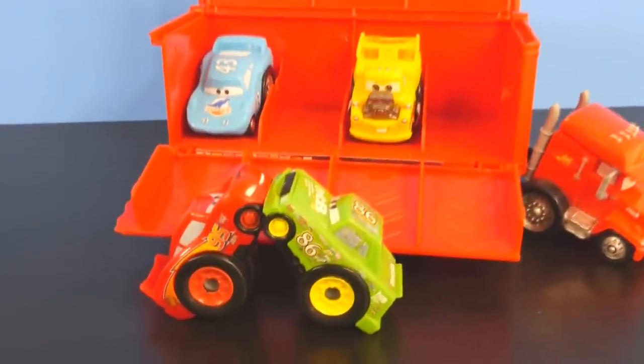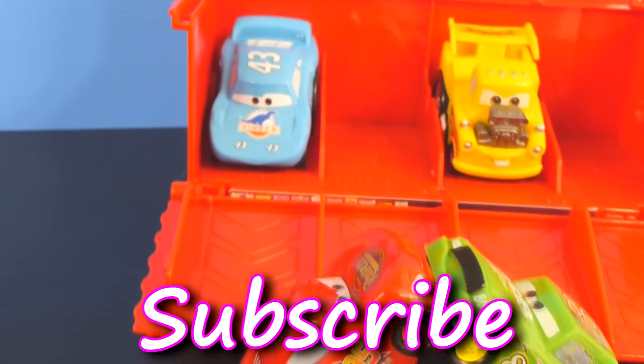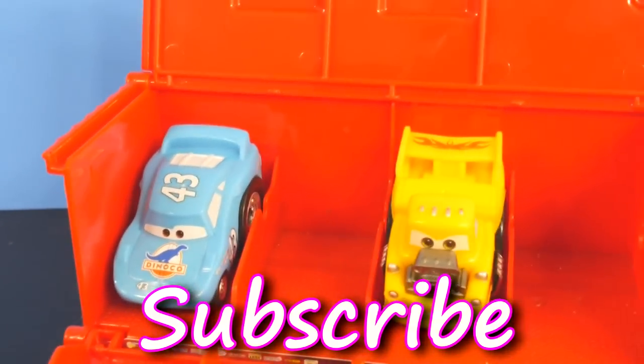That's it for our Mack Hauler video. But if you want some more Disney Cars, Play-Doh, and surprise toy action, check out our channel. And don't forget to like and subscribe. Thanks for watching.